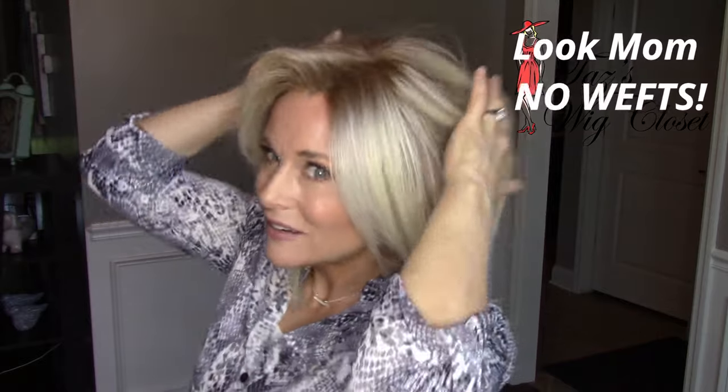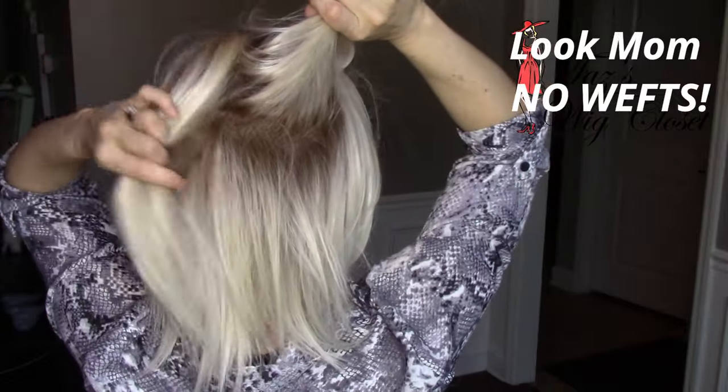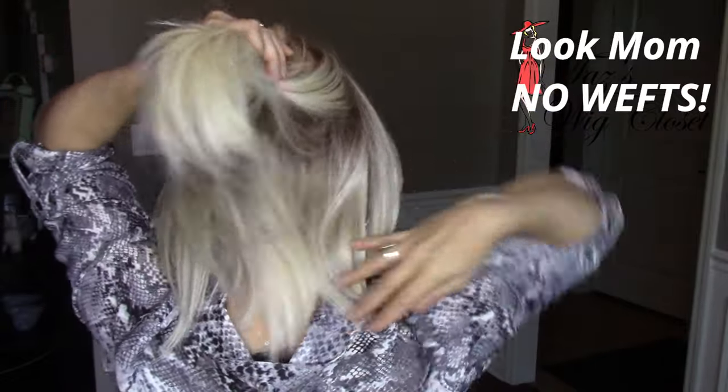You can already guess just from flipping my head around how light and airy this wig feels — it just feels like a second skin. The hand-tied cap gives you an amazing natural look no matter how you style or part it. As part of the Cafe Collection by Beltrace, this is a heat-friendly style up to 350 degrees. The fibers are very fine in denier, on the drier side with a powdery feel, and there's not a lot of shine at all — it just appears very natural.